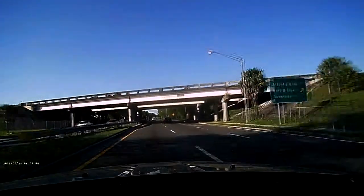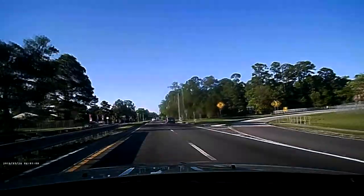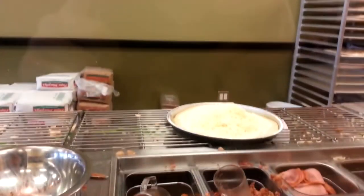Tonight is pizza night. Driving to get that delicious, nutritious pizza. Walking to the restaurant to pick up said delicious pizza.